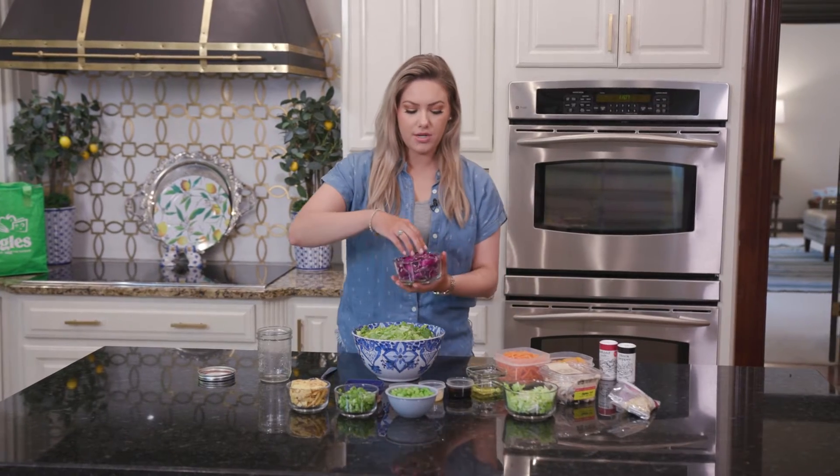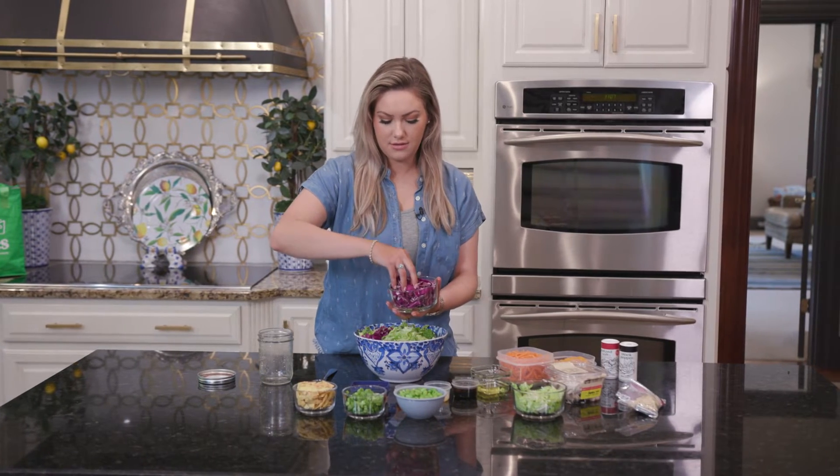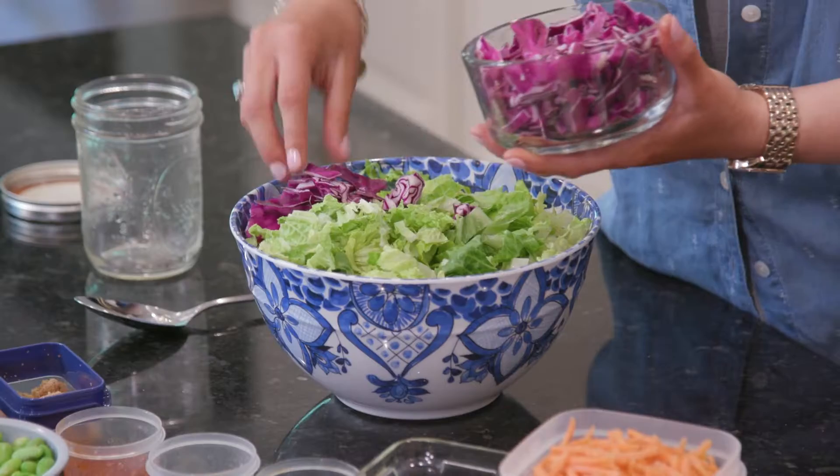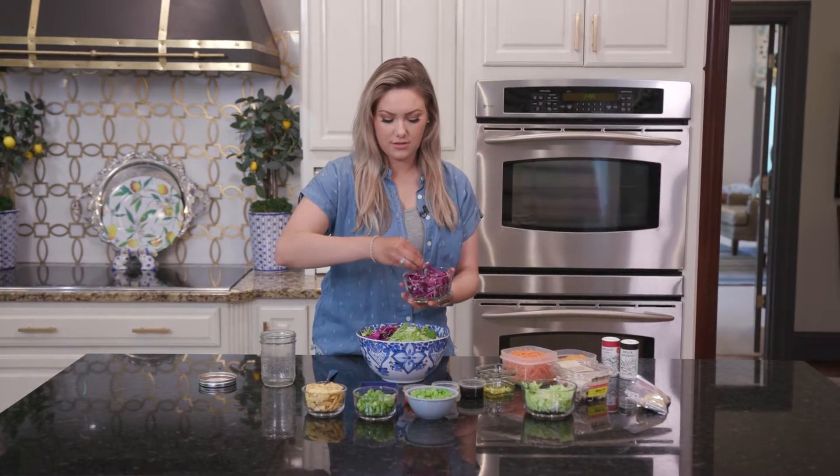We got some purple cabbage that we've chopped up that we're going to add here as well. Look how pretty all of these colors are, and I love this bowl too with all these colors. It looks so pretty.